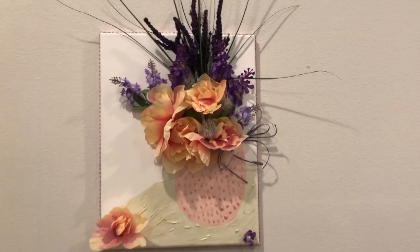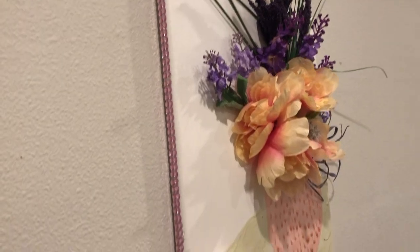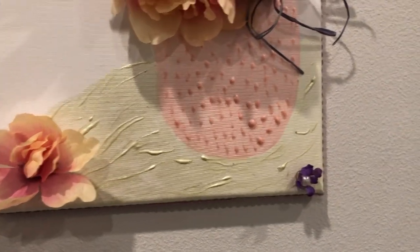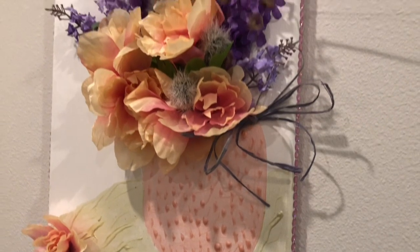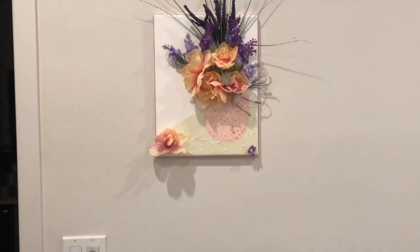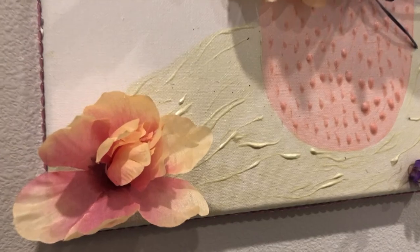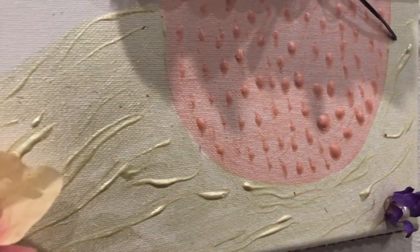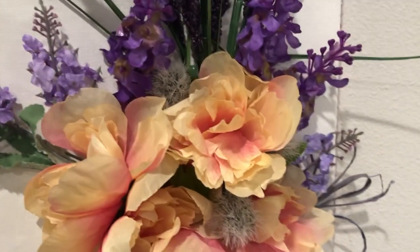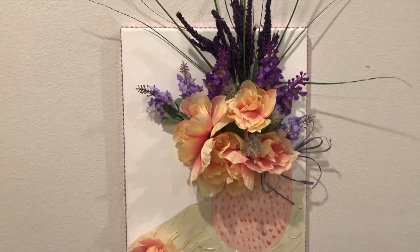Hey guys, welcome back to my channel! I wanted to share this project I've had in my head for a while. It didn't turn out exactly the way I pictured, only because I am no artist — I haven't painted in I don't know how long. I did this on canvas because it's sturdy enough to support the florals. It's basically a 3D floral arrangement where the vase and the cloth are painted, and the florals are faux. You can also use real florals. Stay tuned to see how I did it!